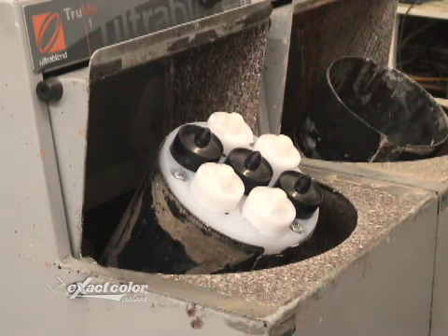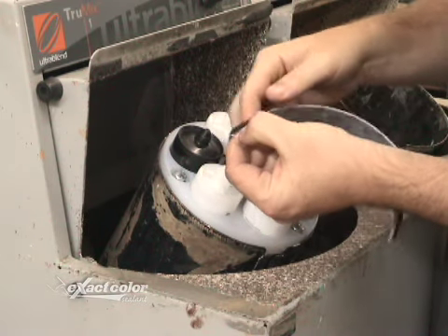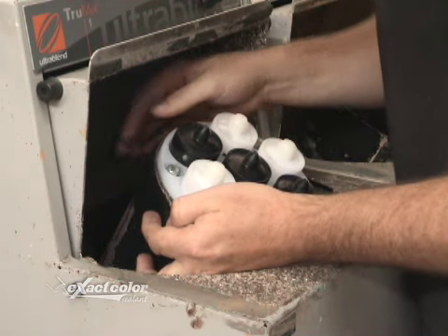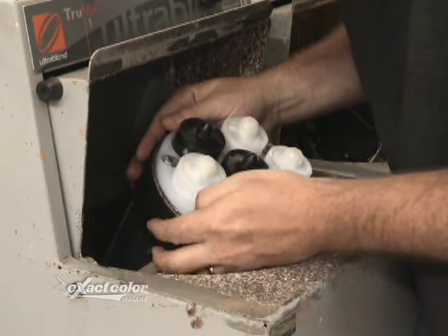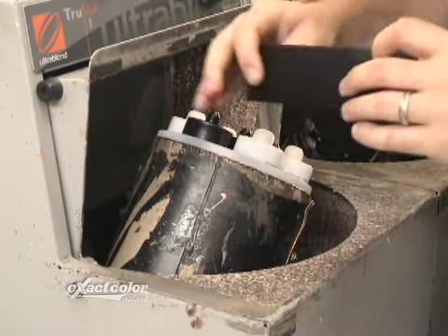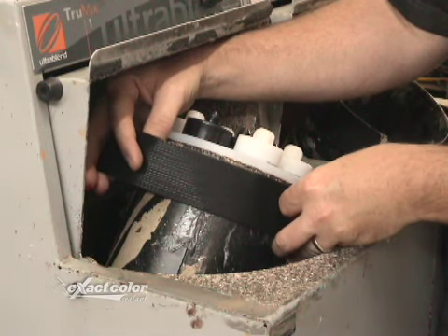Before you start, you need to fit the Velcro to your mixing basket. The Velcro backing has a super adhesive, so it should stick to the basket for a long time. Adhere the strips to the top of the basket but not overlapping the lip, so it doesn't interfere with anything you would be inserting into the shaker. Now rotate the basket and place your second strip of Velcro to the top of the basket on the opposite side.